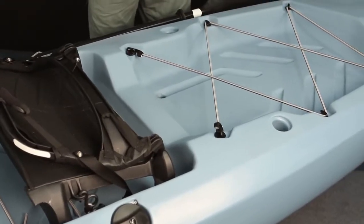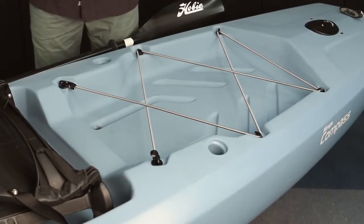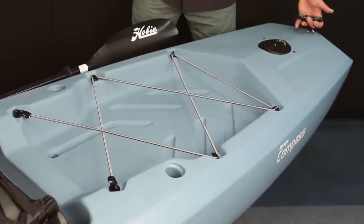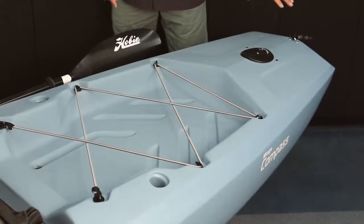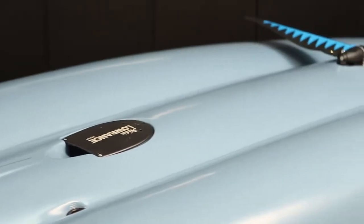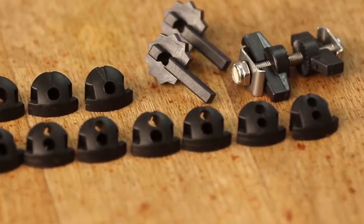Moving back into the rear cargo area, you'll notice it's a very big and spacious area. It's got two scupper holes that allow you to use a cart or a live well. You can also fit an H-crate back here or a really big cooler. There are two molded-in rod holders for storing your rods, and back at the stern there's another ergonomic carry handle. There are also two inserts placed strategically to take a Power Pole adapter plate so you can anchor in shallow water. It's Lowrance ready — there's a cavity molded in on the underside of the hull with a cover plate that houses your transducer, and it comes with all the plugs and hardware needed for installing and running your wires and cables.